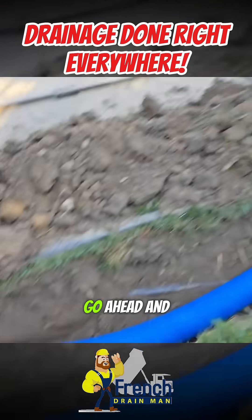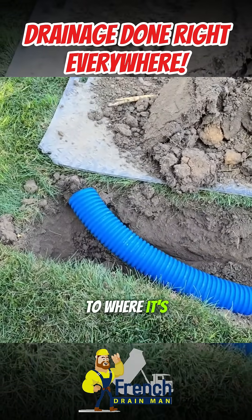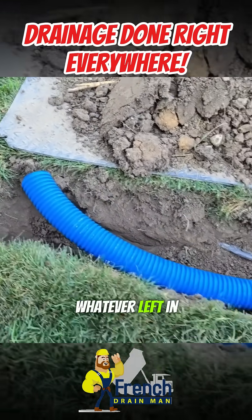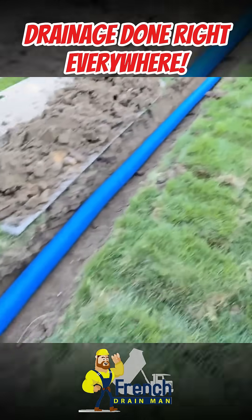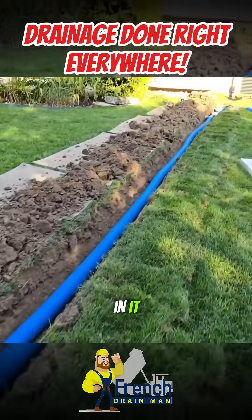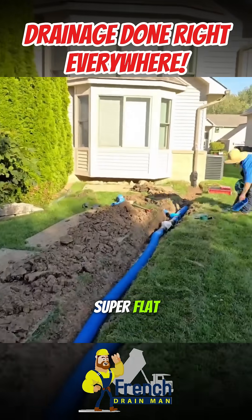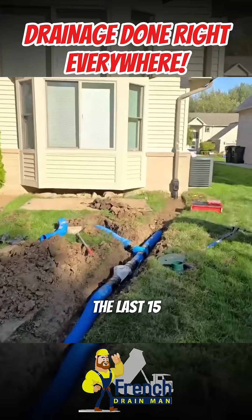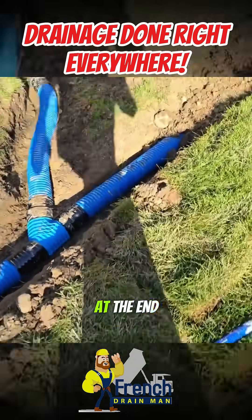Now we're going to go ahead and put a bunch of stone around the pop-up right here. We're going to set this up so it's going to leach whatever's left in this little bit right here. We got so much fall and the soil has a little bit of sand in it, so we have some permeability, which is fantastic. If this was super flat, the last 15 feet of this would have been knife-cut and we would have just put a leach line at the end.